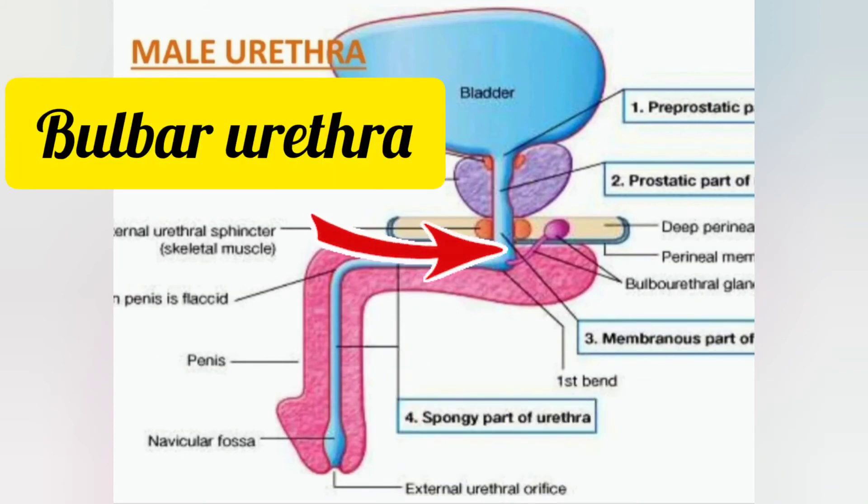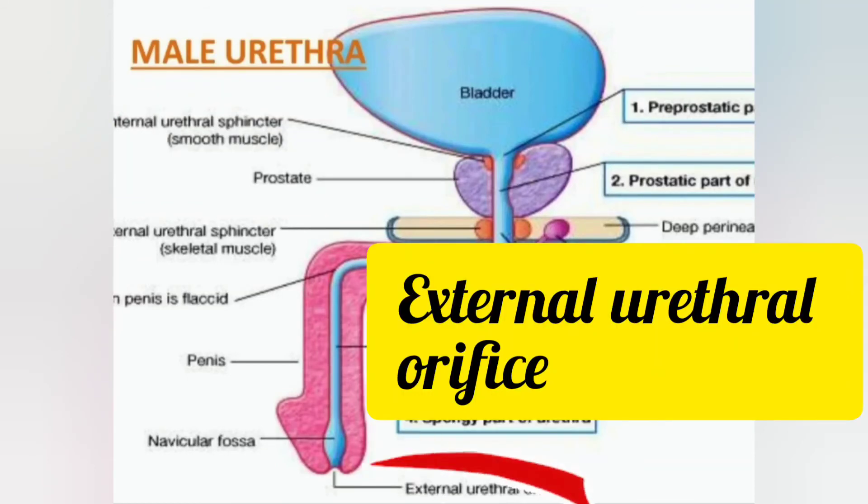The bulbar urethra is the widest part of the anterior urethra and is surrounded by the bulbospongiosus. The external urethral orifice is the narrowest part of the whole urethra.